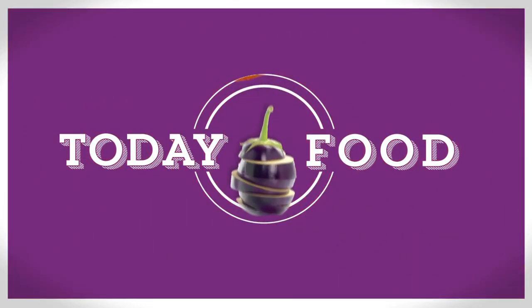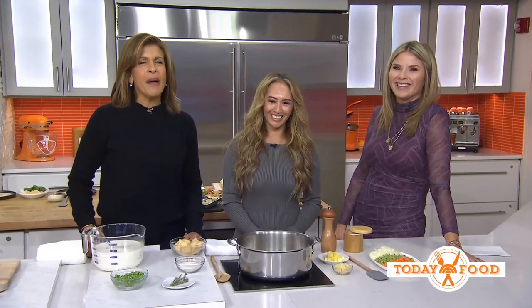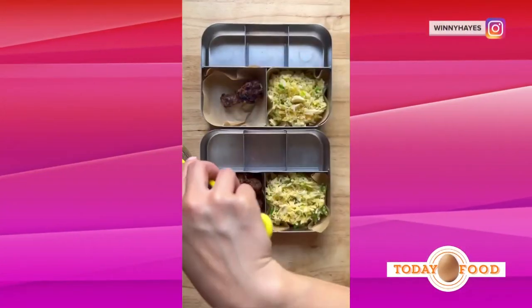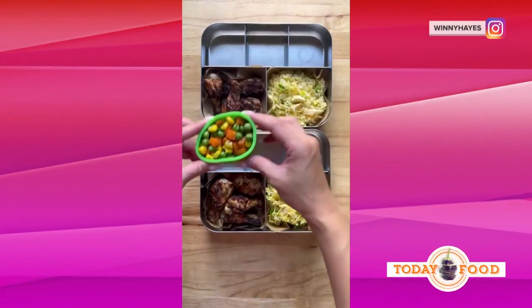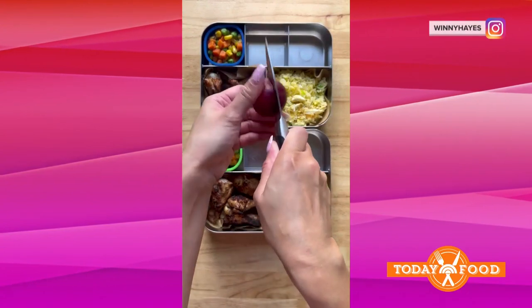It's still pretty early in the school year, but you may already be running out of lunch ideas for your kids. Have no fear — Winnie Hayes is here. The Atlanta mom has nearly 300,000 loyal Instagram followers checking out her cute, fun lunchbox ideas and recipes, and today she's going to share them with us.